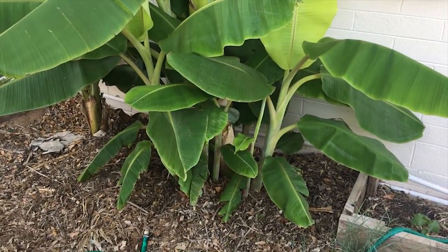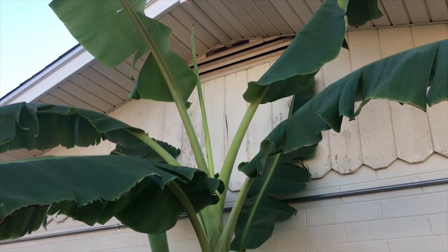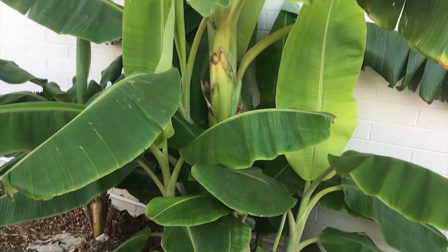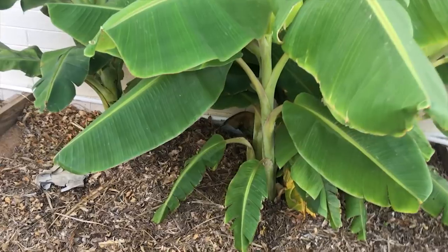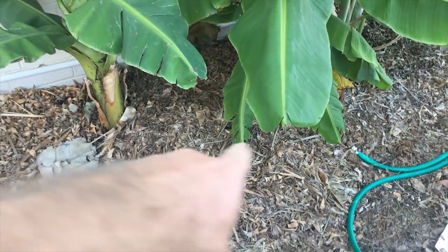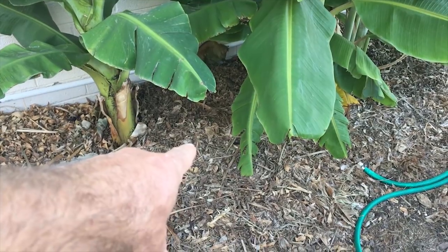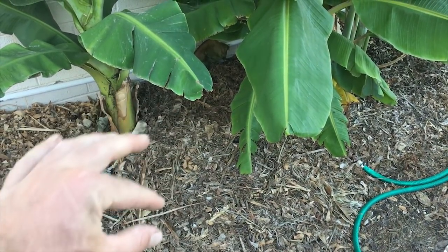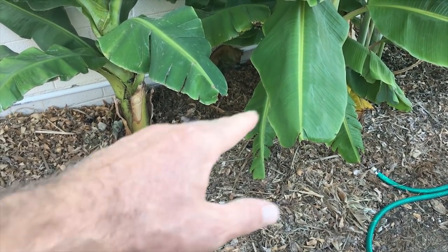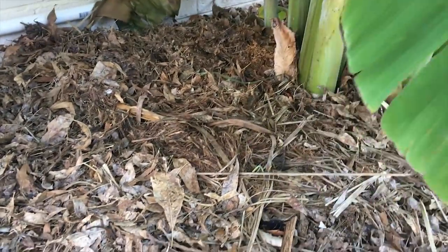I'm not sure if I'll take these pups out — I think it looks really cool. I feed these a lot: I foliar feed whenever I foliar feed my whole yard, probably twice a month in the summer. Then I root feed down here with fish emulsion, humic acid, liquid seaweed, and chelated iron — small amounts mixed in a five-gallon bucket. I actually need to do a video on that for you guys.